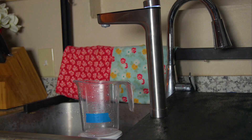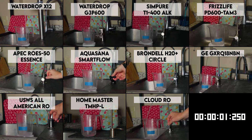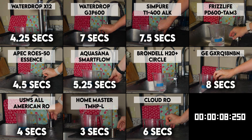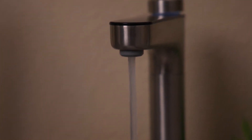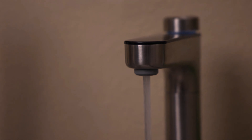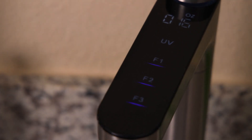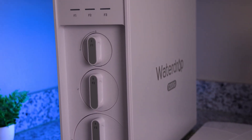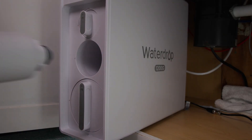In our speed test, the X12 could dispense one cup in just 4.25 seconds, which is not only extremely impressive but also faster than any other tankless system we've tested. While some tank-based RO systems could dispense water even faster with a full tank, the X12 provides filtered water at a constant flow so it won't run empty. You're also much less dependent on high water pressure thanks to the built-in booster pump. There's also a TDS display on the faucet for easy monitoring and a filter change indicator. The Waterdrop X12 has a very sleek design and the system looks and feels well made. And tankless means space saving.